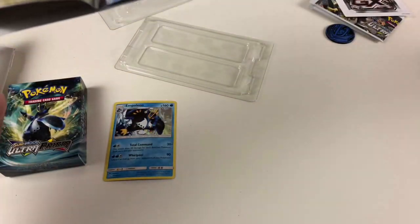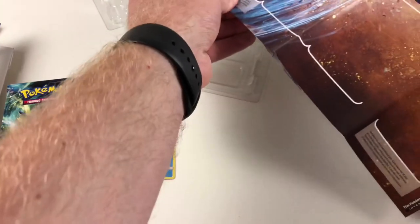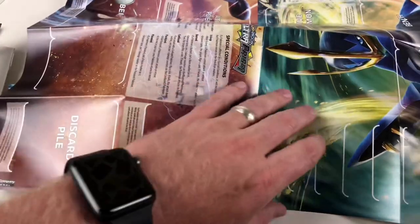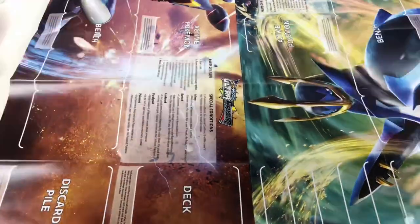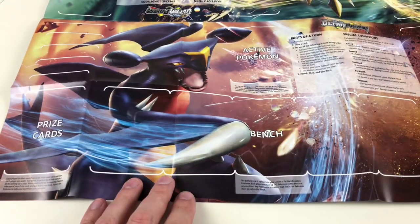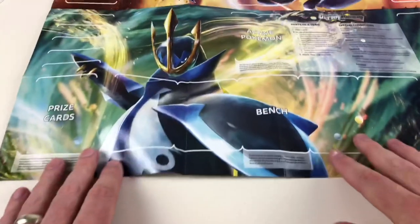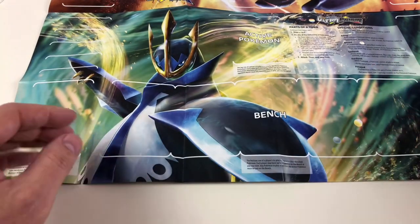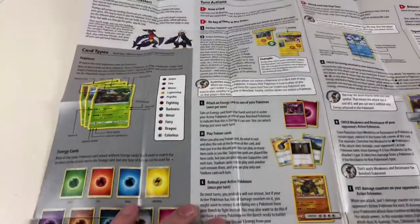This is the cool game board — ultimately what you play all your games on. They're styled in the two different theme deck styles. You've got your card battle arena with your discard pile, your deck, your prize cards, your bench, and where your main active Pokemon goes for battle. It's cool because it's got both Garchomp and Empoleon on either side — they always do two types of decks per set, so for Ultra Prism you've got the Garchomp deck and the Empoleon deck. On the back is pretty much the full rules of how to play the game.